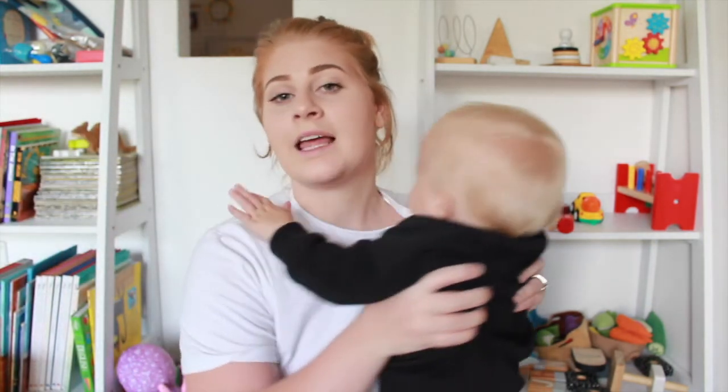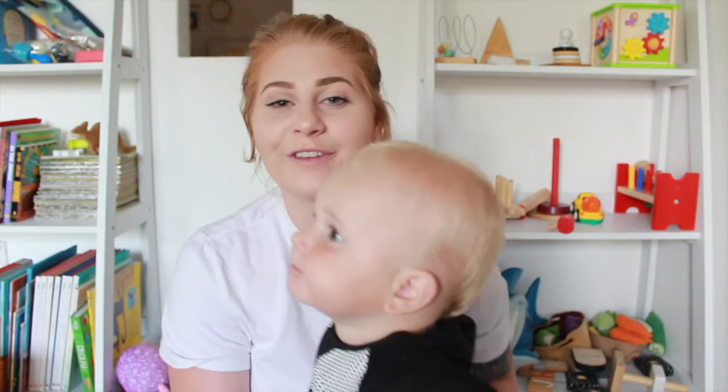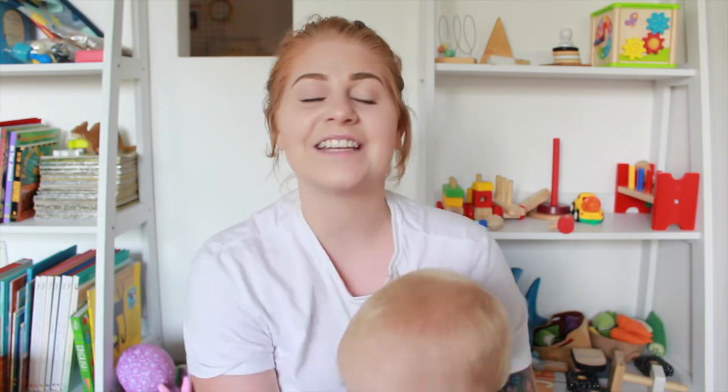So that is my cloth nappy stash and also why we do cloth nappying. If you're interested in seeing a cloth nappy wash routine, definitely let me know and I will do one for you guys. I hope you all enjoyed seeing my stash and found it kind of interesting. We'll see you all in the next video — bye guys!